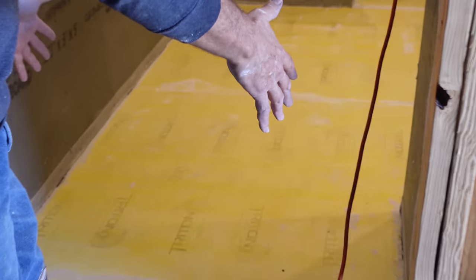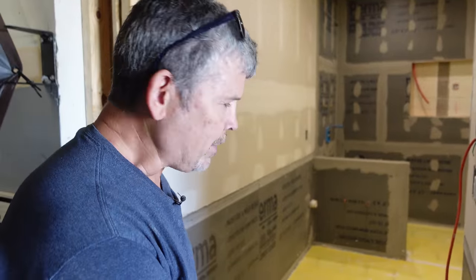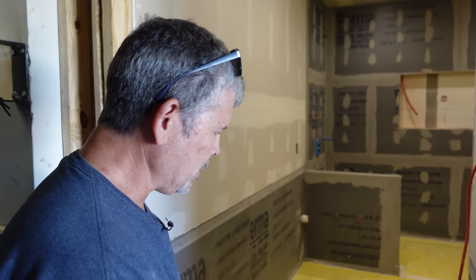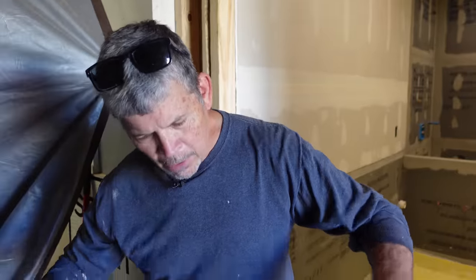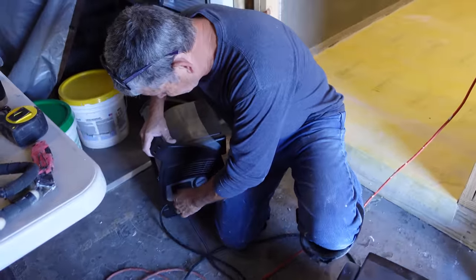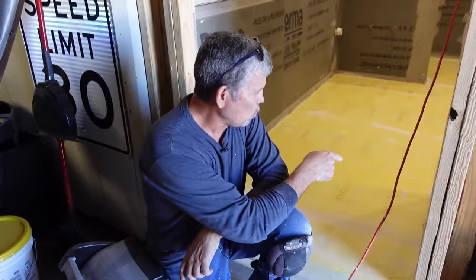Our waterproofing membrane is down on the floor — love that yellow product from Triton. We can't walk on it, obviously, so it has to dry. Normally we'd come back tomorrow when it's dry and finish our waterproofing, but right now we're going to head across town and take you to a job site you haven't been to before. Jordan and I have been working hard over there. For now, I want to get two fans positioned pointed into this bathroom to help it dry faster so we can start waterproofing the corners when we get back.